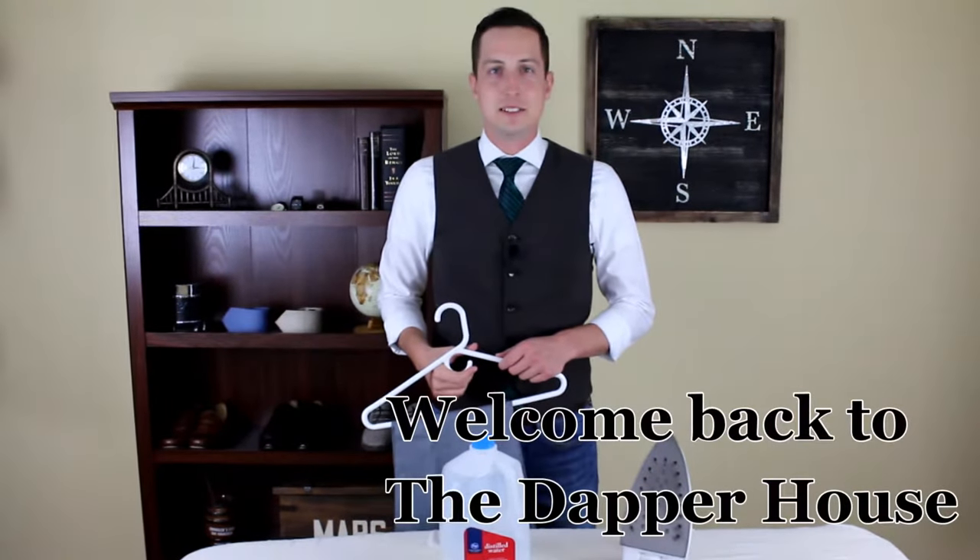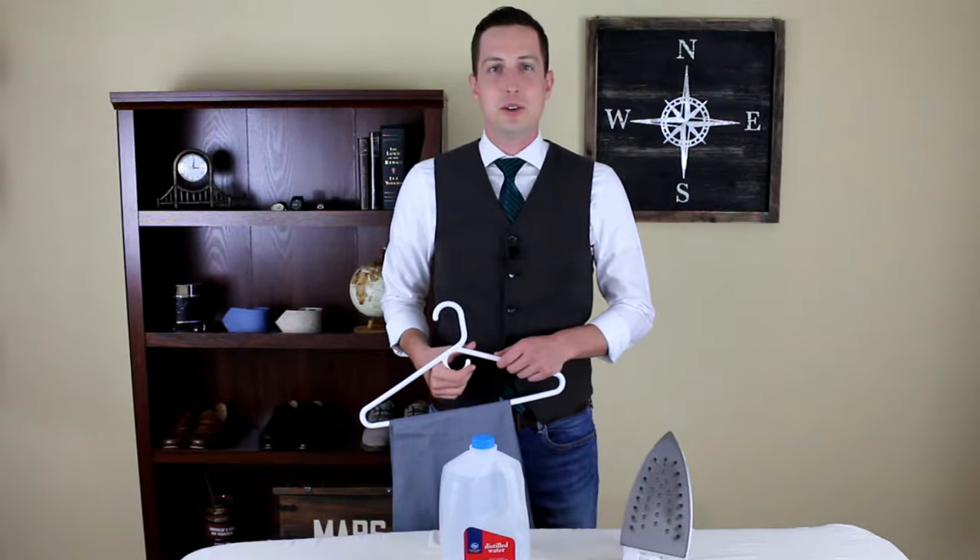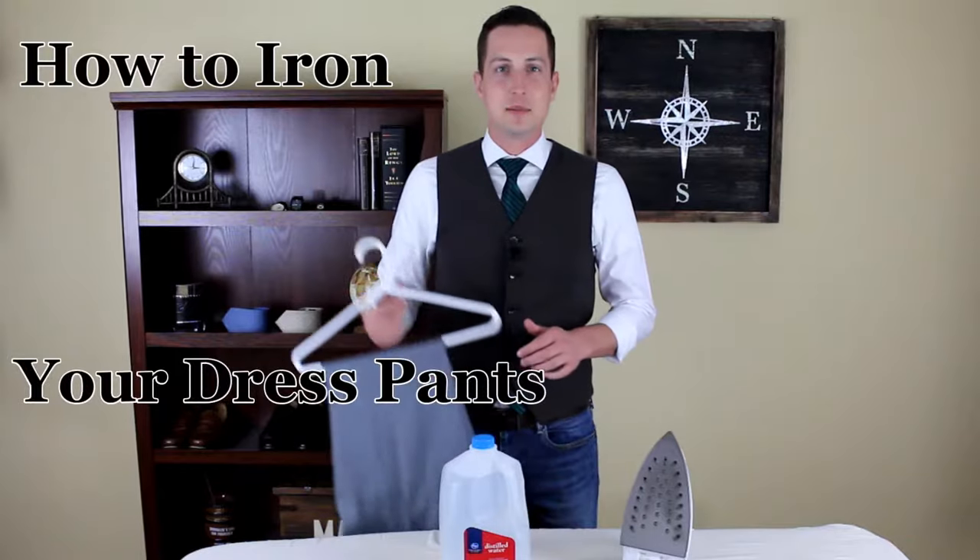Welcome back to the Dapper House, gentlemen. In today's video, we're going to show you how to iron your dress pants.